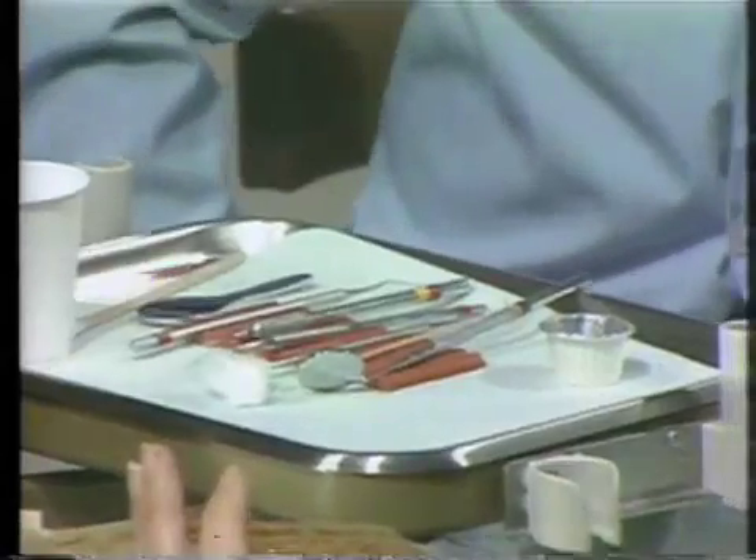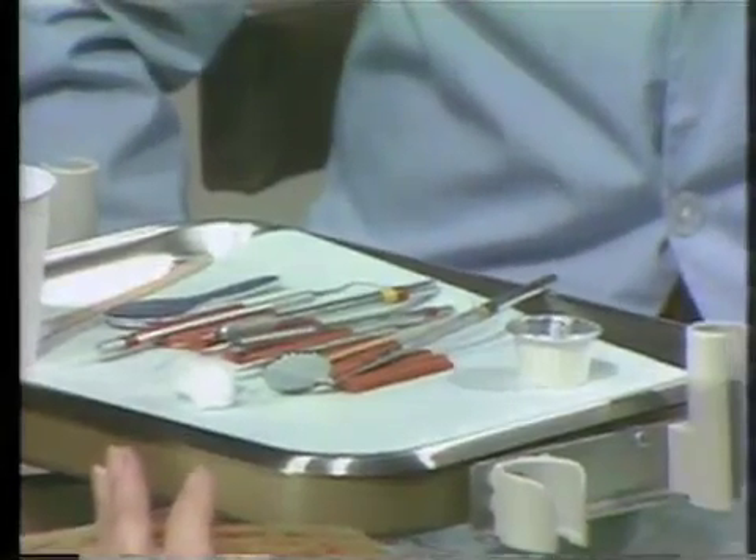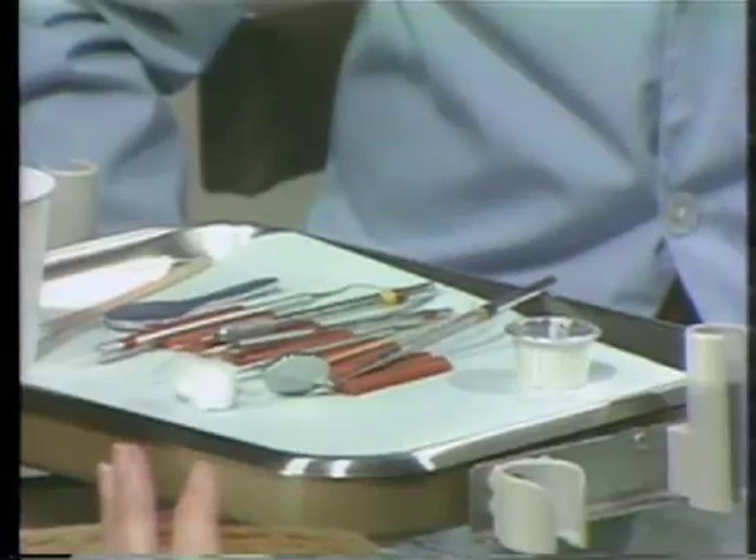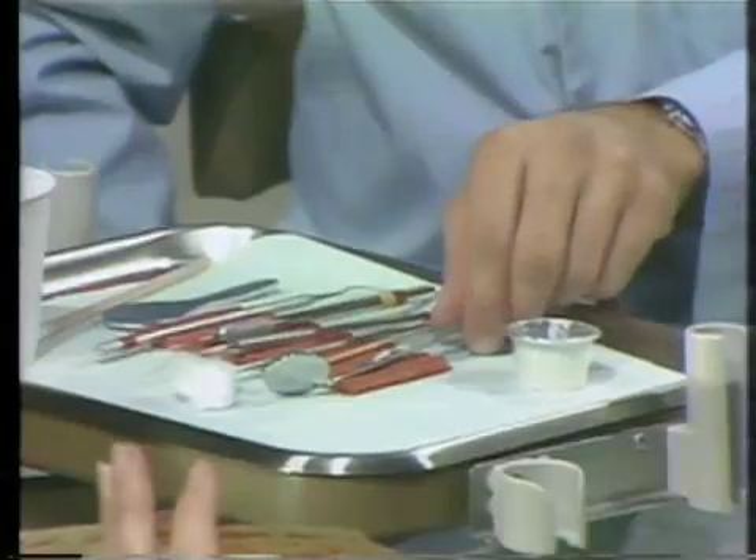Generally, the position that we work from in the clinic is with the patient's head at approximately elbow height. Now let me bring a patient in and explain the recording of the plaque control score to you. I'd like to demonstrate the method for disclosing the patient so that you can visualize the amount of plaque on the surface of the tooth, and also for recording the plaque control scores.